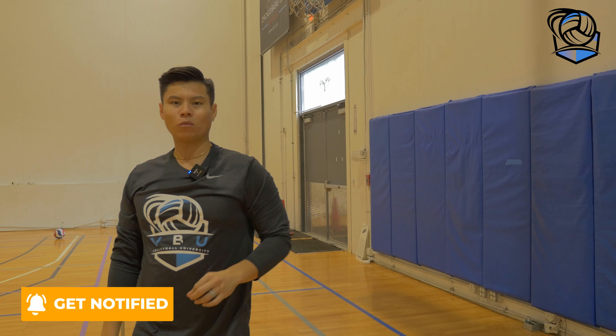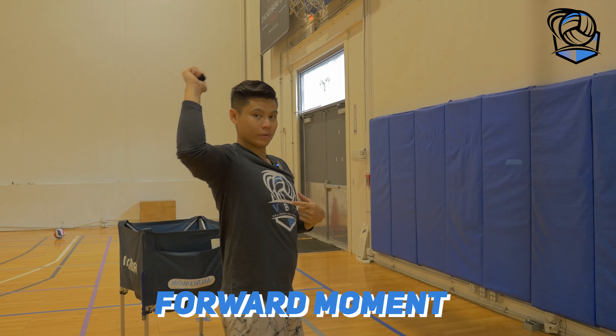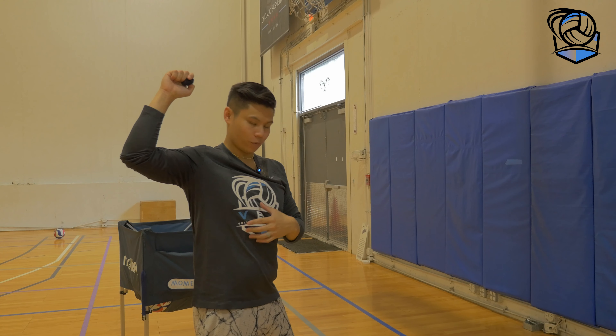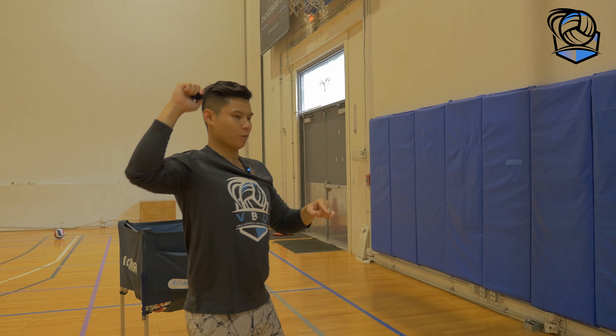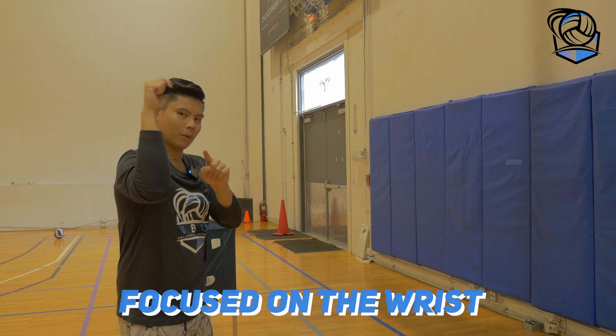The last cue you can focus on, which is a little more advanced, is dropping the wrist back as you begin the forward movement. So as I start moving forward with my torso, I'm going to drop the wrist back — and that's all I'm focused on. That kind of looks like this. And again, I'm just focused on the wrist dropping back.